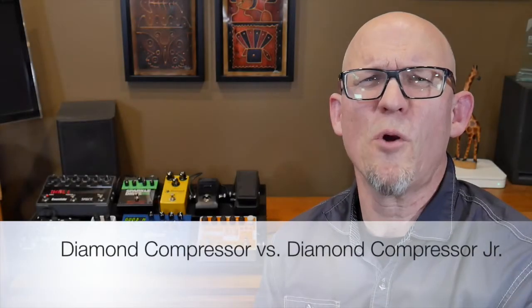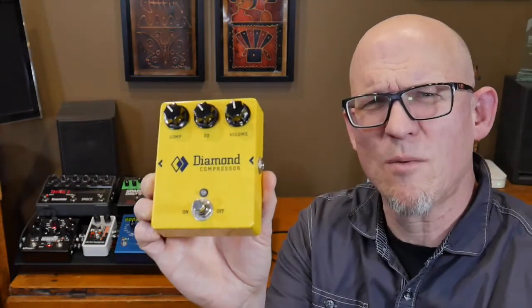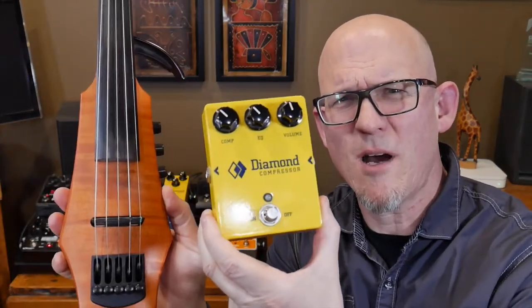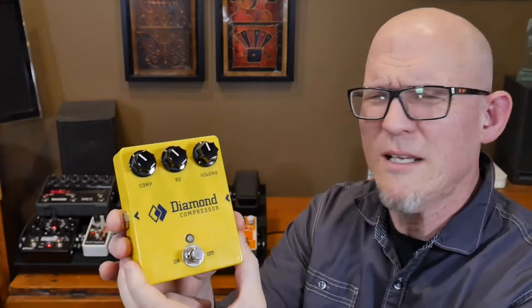Hi everyone, I hope you're well. Today we're going to look at the Diamond Compressor, and we're going to be checking out how that sounds with my Ned Steinberger violin. The Diamond Compressor is at the core or the heart of my pedal board. I actually have two of them. It's made in Nova Scotia — Canadian and amazing quality.